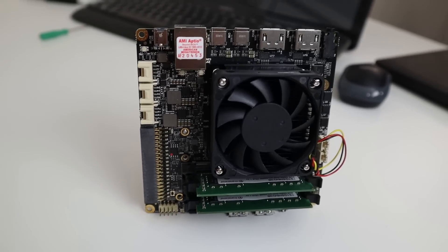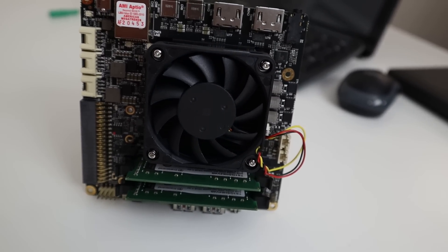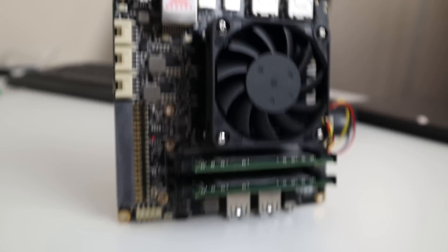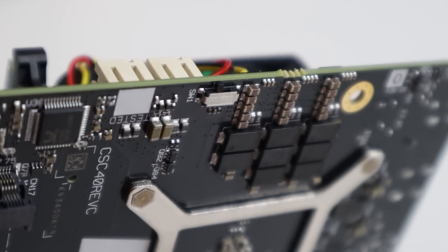On top of the board, we have a 60 millimeter heatsink with a 60 millimeter fan, and then two SODIMM DDR4 slots capable of 32 gigabytes max at 2400 megahertz. In the BIOS, there's actually an option where you could overclock the RAM, and knowing that Ryzen chips love RAM speed, that might be an option. And if you do screw up, there's a little button on the side that allows you to clear the BIOS.